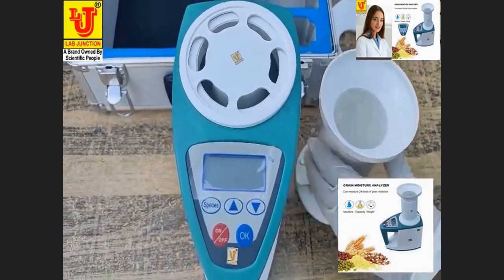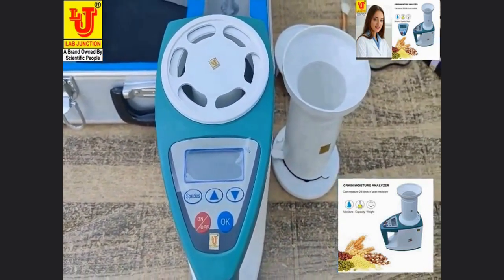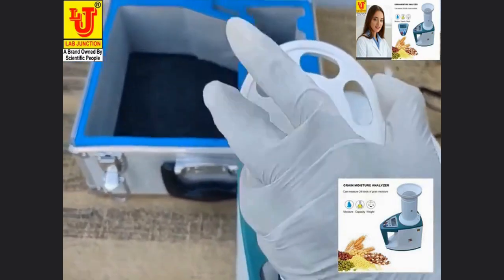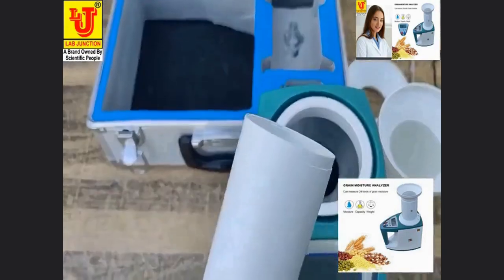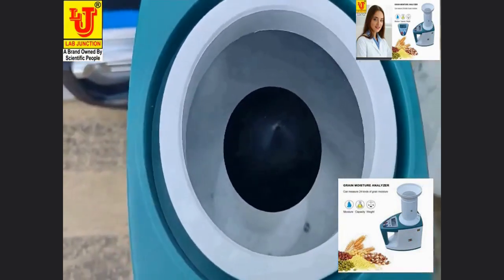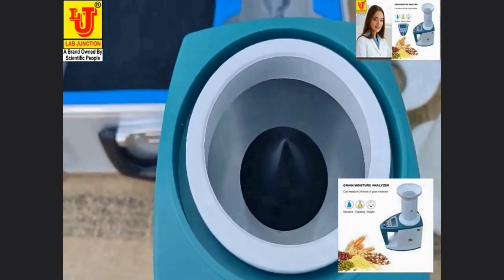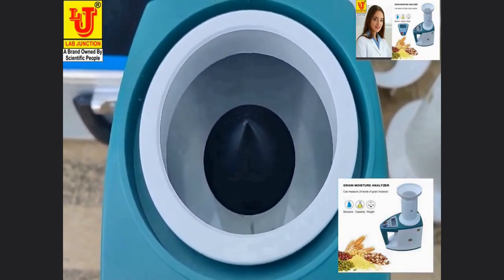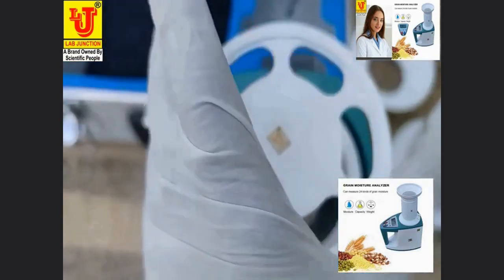This is our main instrument. This is the density sampler or protection cover — protection for this sensor. When you are not using the grain moisture meter, cover this sensor with this protection cover.